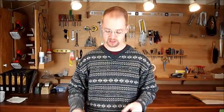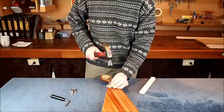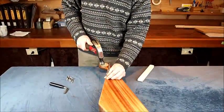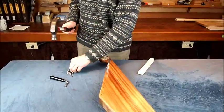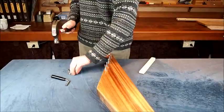Another way to do this would be to use an arbor press, if you happen to have that. Go ahead and install your zither pins, threaded end first, 7/8 of an inch above the surface of the wood. When you're done with that, come get me and I'll show you how to put the strings on.